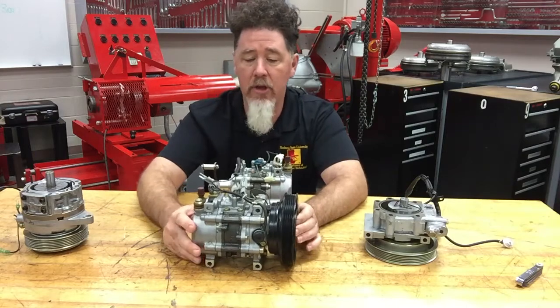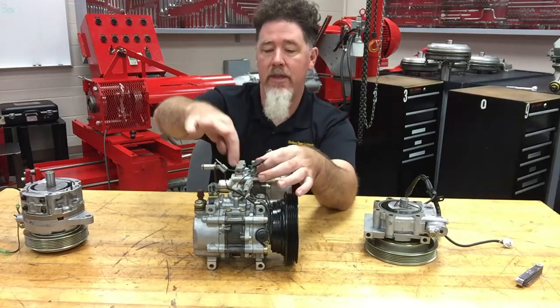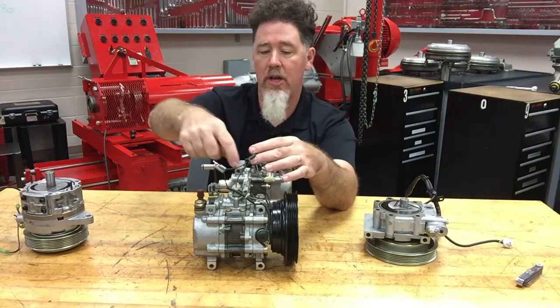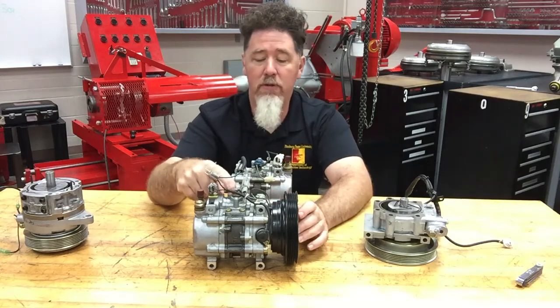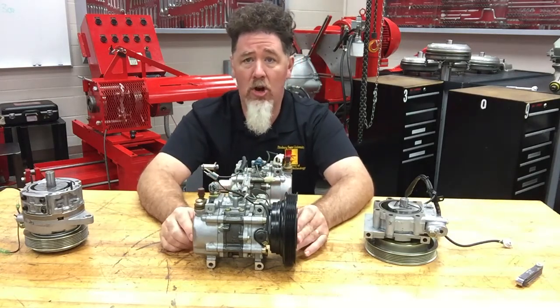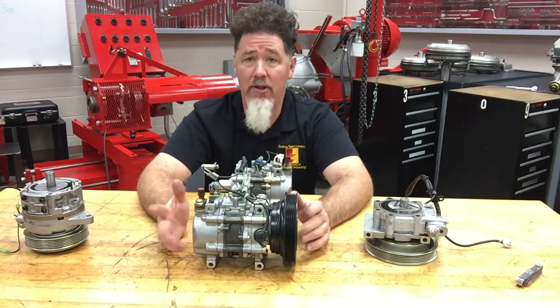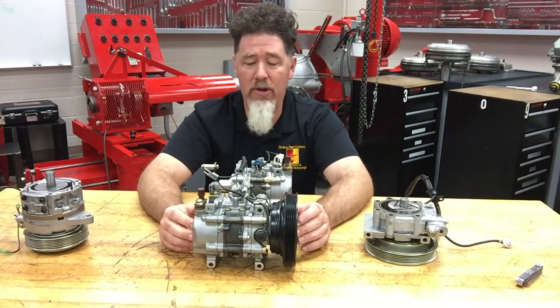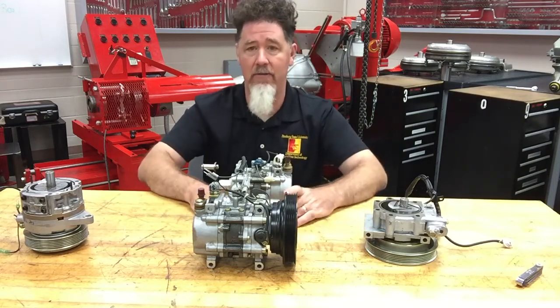When you take a look at the top here, it looks like something that the voltage going through the clutch is passing through before it goes to the clutch — and that's called a thermal valve. If you find a thermal valve on your compressor body, there's a good chance it's a rotary style compressor. This style is a vane style compressor.